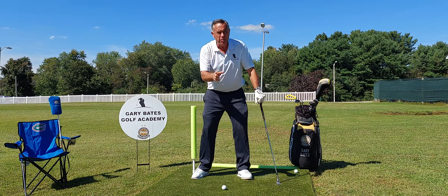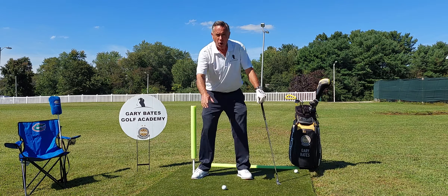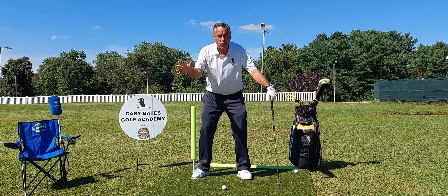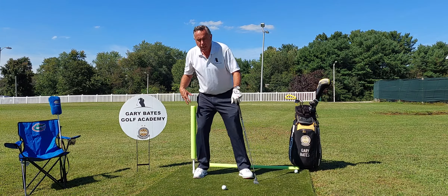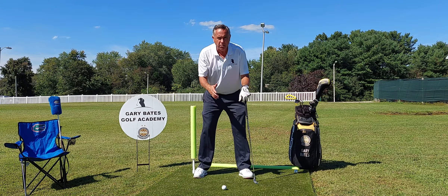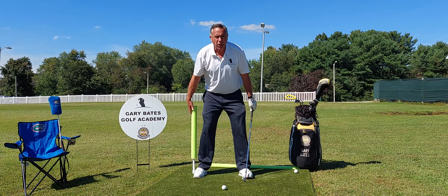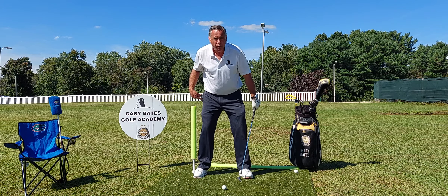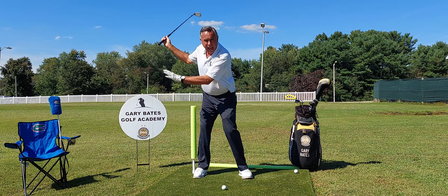Sway — head movement. This is huge! Probably my number one thing I see people do wrong. When you watch video of tour players, their head stays dead steady. How do you work on that? Well, you got two elements here. One, you can work on your lower body rotation. If you sway your lower body, your head's gonna move over, your whole body's gonna move out of position.